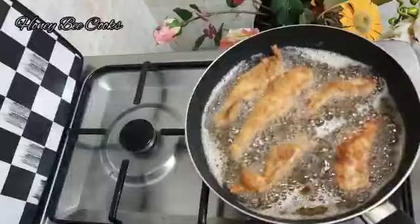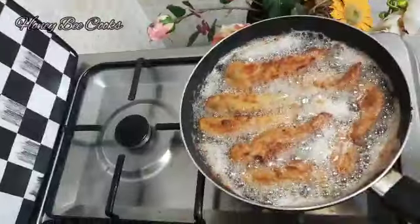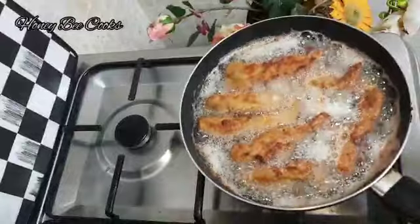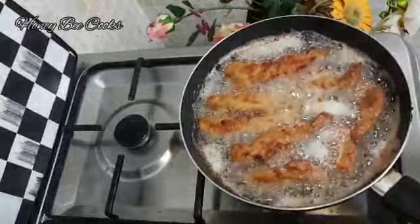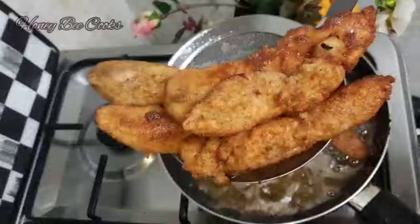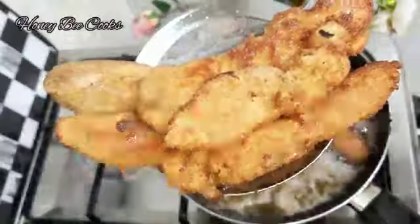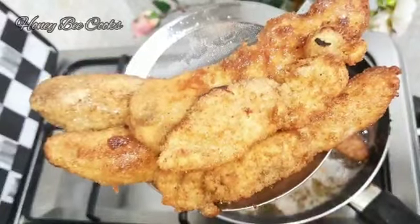This is the golden brown color of the chicken fingers. This recipe is a very easy recipe for you to try out.